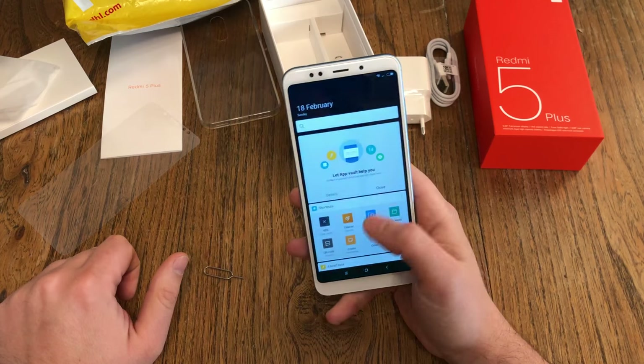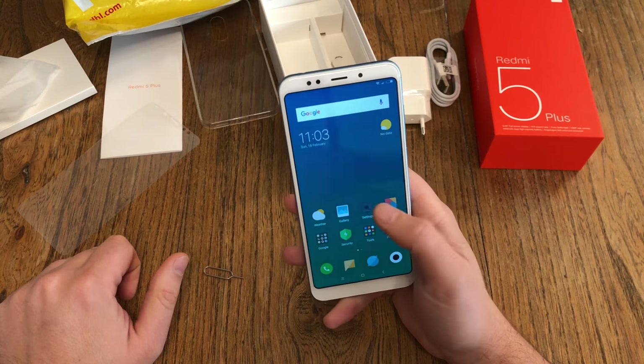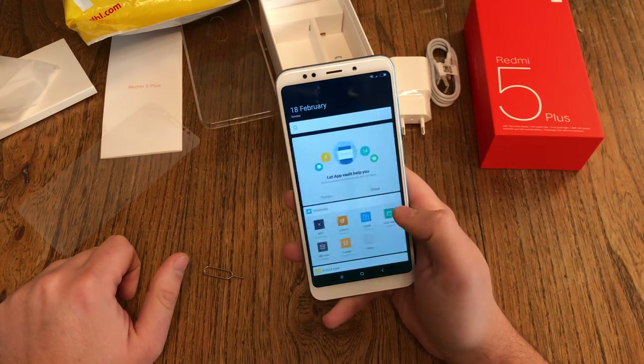Now we've seen a lot of operating the device. First impression about speed: it's smooth. It's definitely smooth. No problems here, no questions.